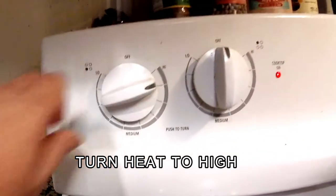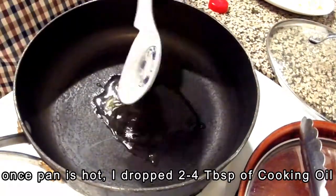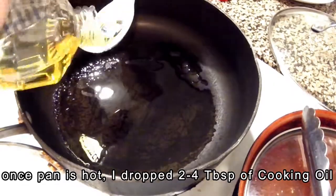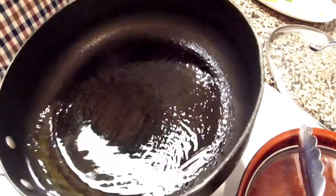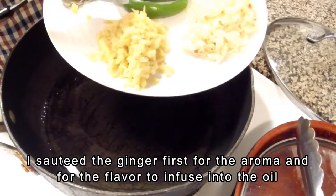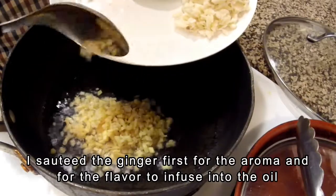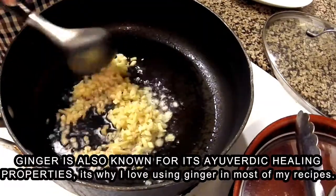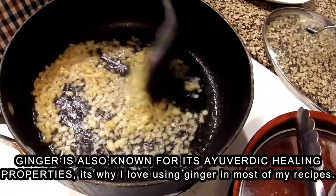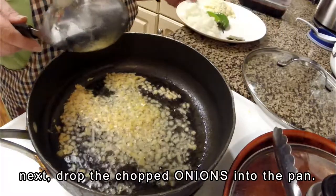Turn the heat to high and when the pan is hot, add 2-4 tablespoons of cooking oil — I used corn oil. I usually swirl my oil before sauteing. Here I am dropping the ginger first so that the aroma and flavor will infuse into the oil. I am using a lot of ginger because it has a very warm, spicy, peppery taste, a pungent aroma, and a sharp, spicy flavor.